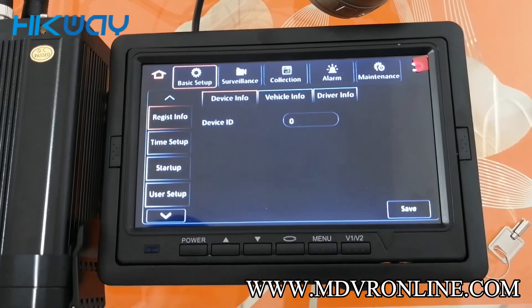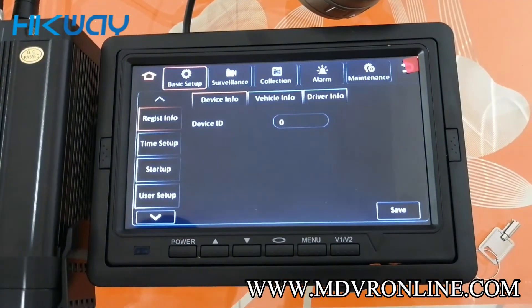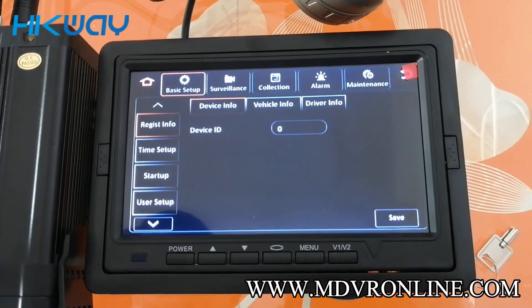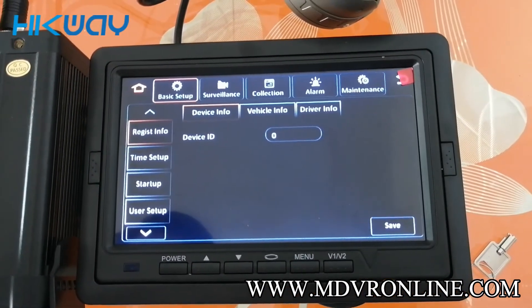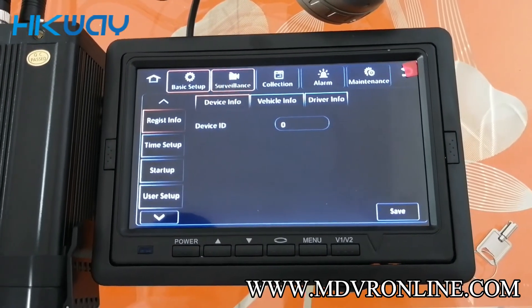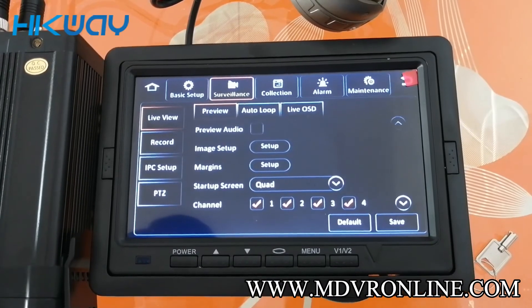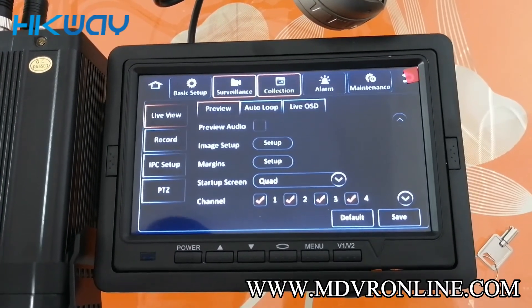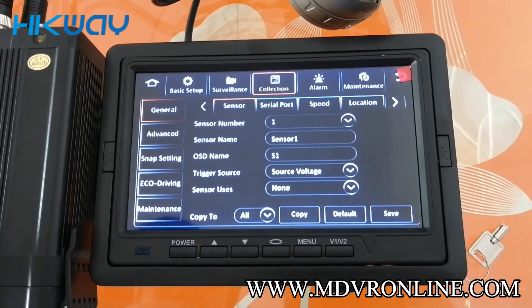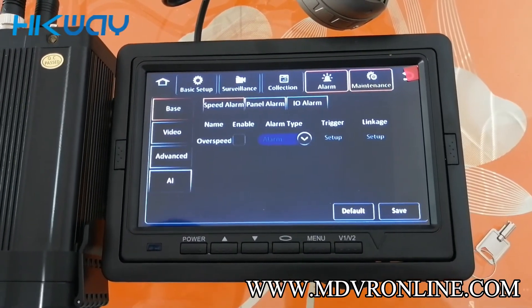The setup of MDVRs — you can see the upper basic settings like register, information, time setup, startup, user, and device information. Then surveillance — you can see all these parameters. Then collection, alarm setting, and maintenance.